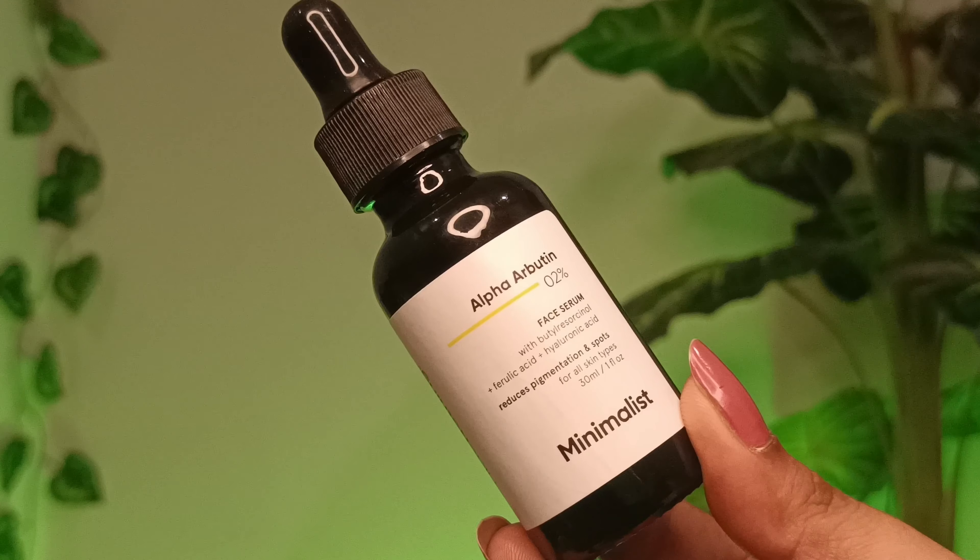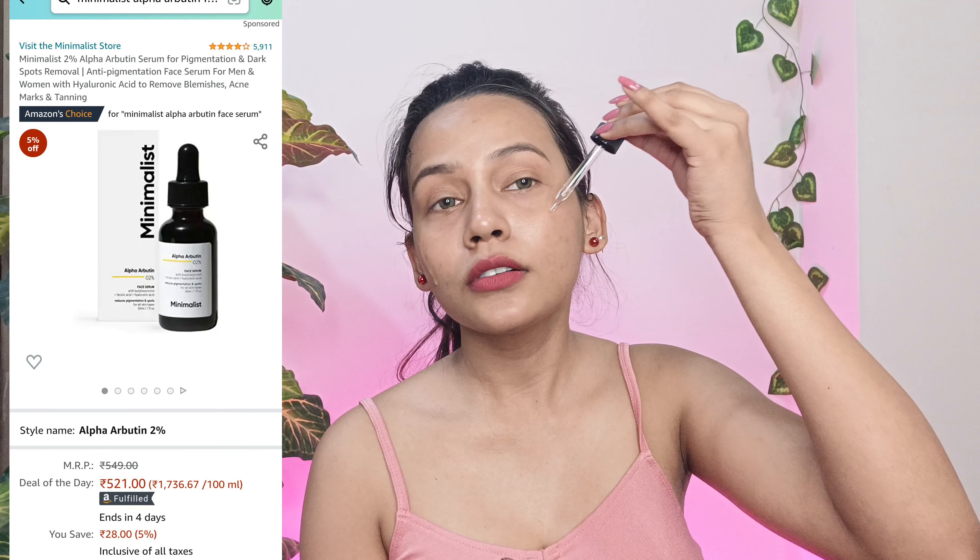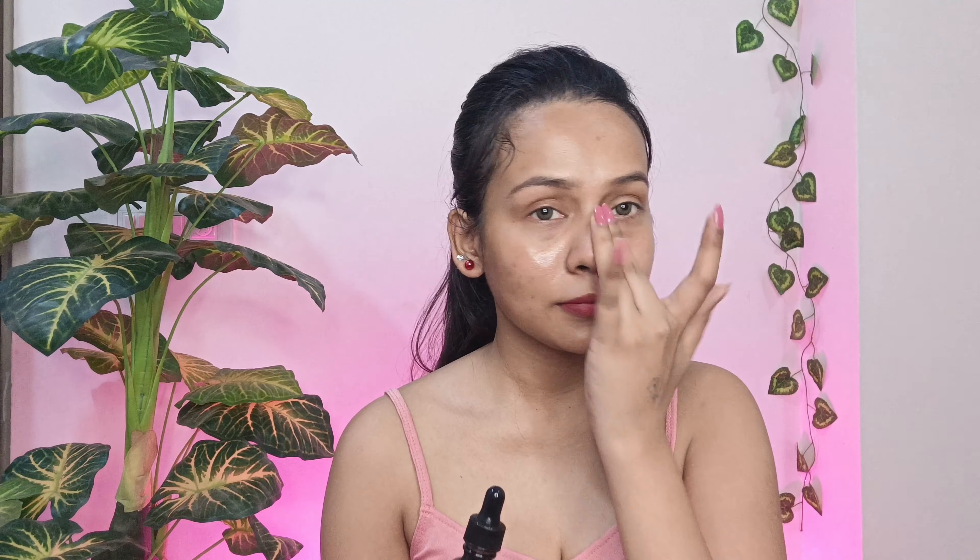In the next step, they apply a treatment on their skin. When I say treatment, we will put a serum on our face. Treatment is anything mainly focused on aiding a specific skin problem or concern — just like if you have dark spots, a serum will help take care of that. I'm going to use the Minimalist Alpha Arbutin 2% face serum. I will apply only two drops — one here and one here — and gently massage it in. Make sure whatever you're applying on your face, you apply it on your neck too. Let it absorb into the skin and then we will apply the next product.